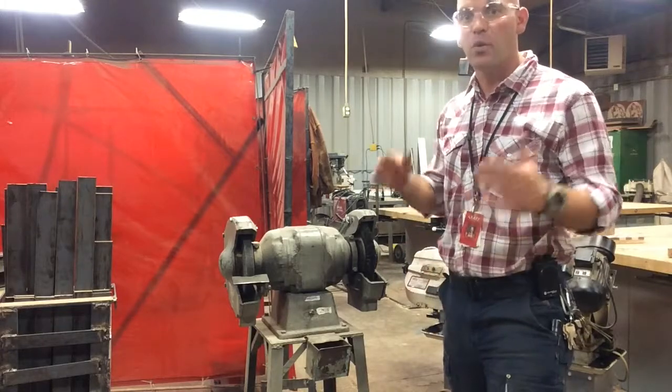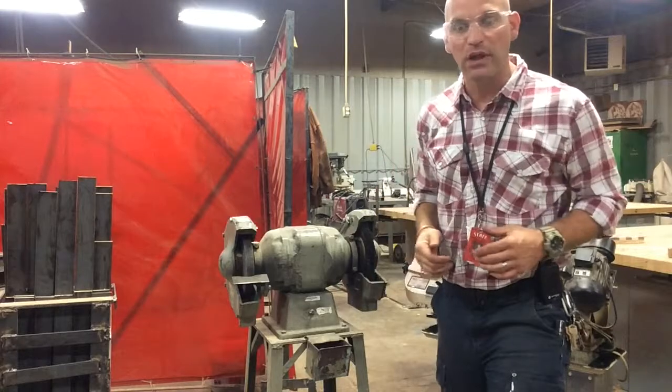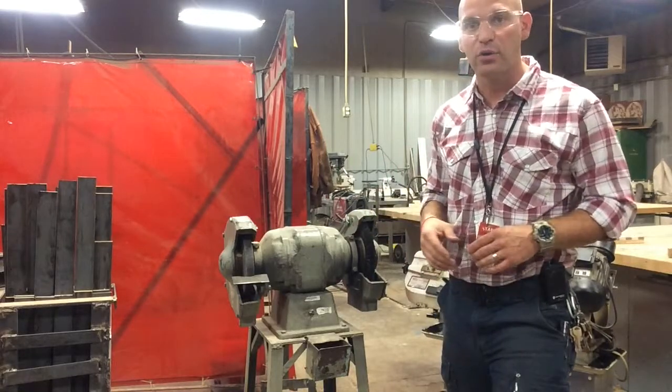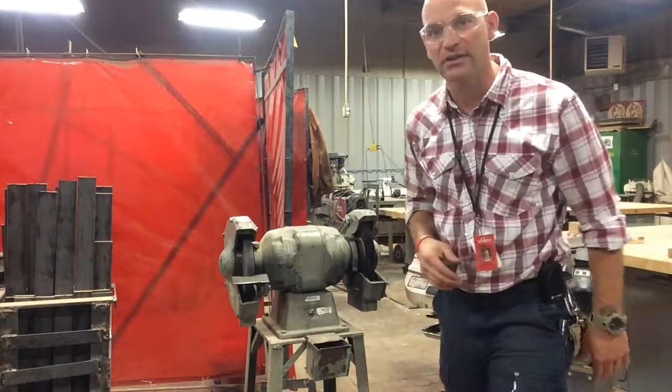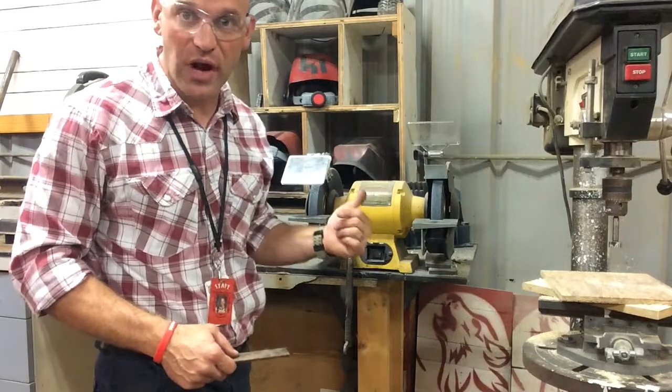You may ask: my metal gets warm when I grind — everyone's does. What you need to do is stop, cool off your metal in water or let it air cool, and then come back and start grinding again.